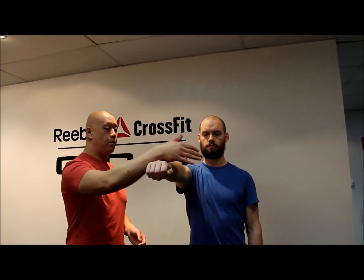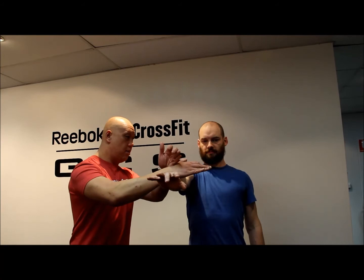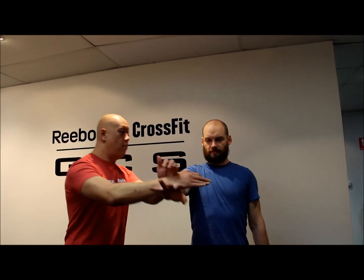Relax now — that's better. Now I want you to let your brain develop its own tension. You don't force the tension; you let the brain develop the tension. Hold me there — go. Alright, so now Ben can hold a lot more force.